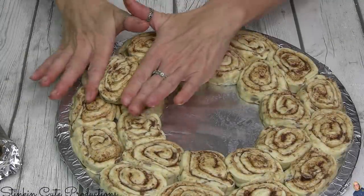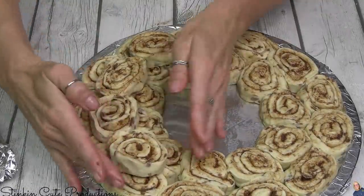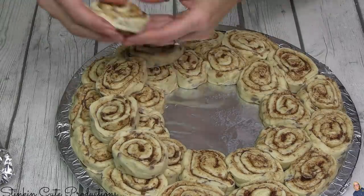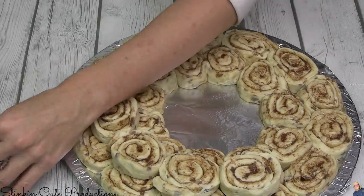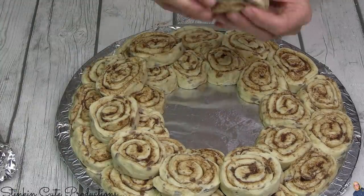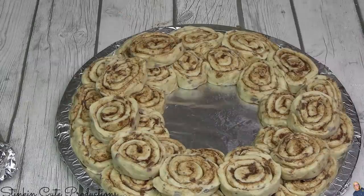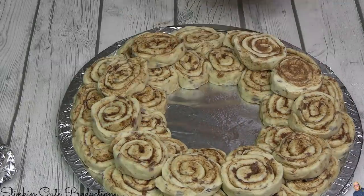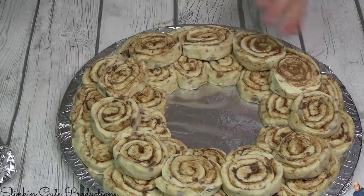This pizza tray is the perfect size. You can see that my wreath is taking shape. Once I've done the two rows of cinnamon rolls at the bottom, I am going to go in and do a third row right on top, right in the center where the two rows meet — kind of disguising where they meet, giving this some depth, some dimension, adding to it.